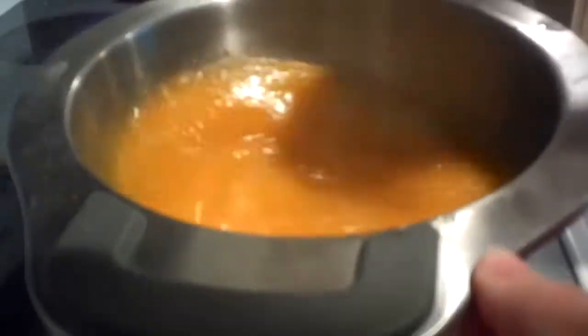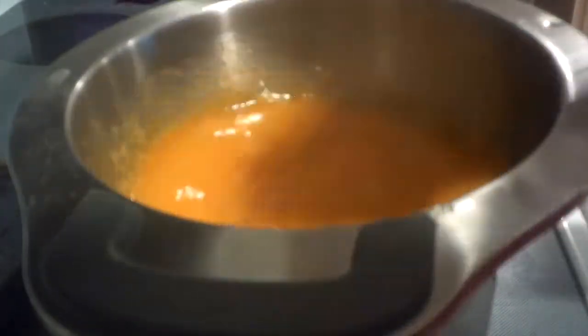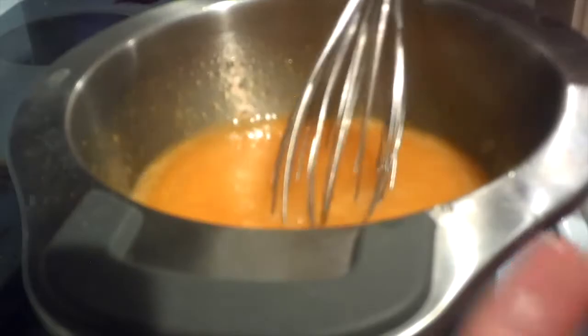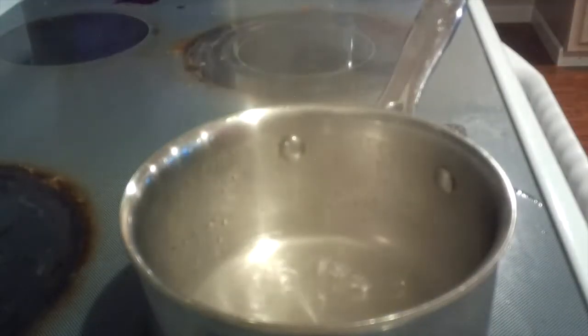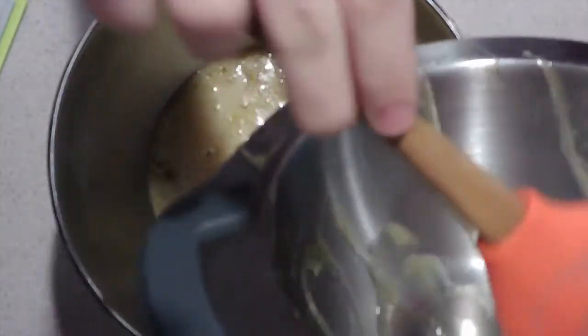Whisking it constantly. Then after two minutes, remove it from the heat and pour the mixture into the bowl of a stand mixer. You can use an electric hand mixer but it will take longer. Beat the mixture on medium-low speed for two minutes.